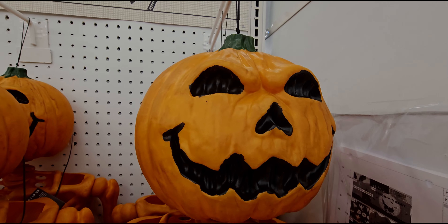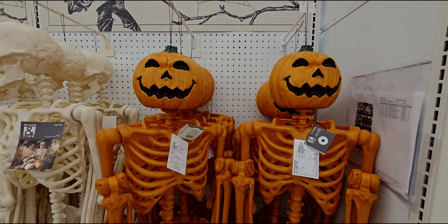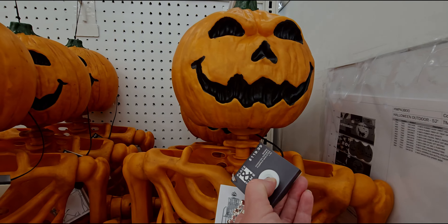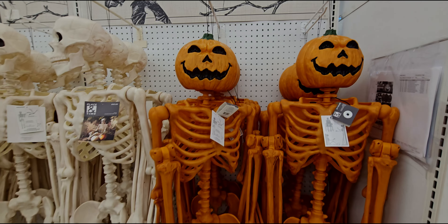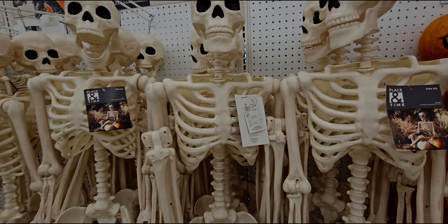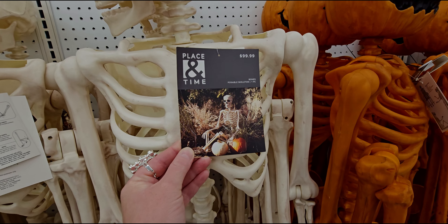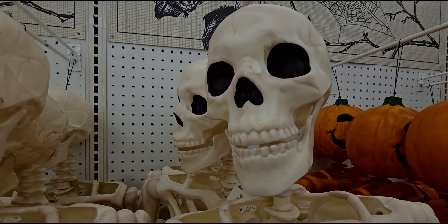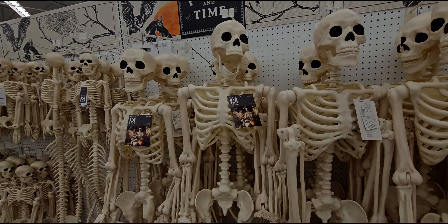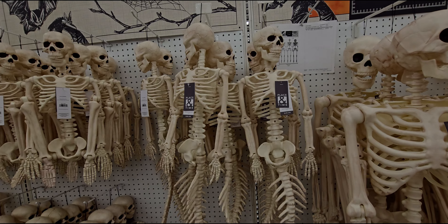As you can see, we have a pumpkin skeleton — something new here at Joann's Fabric. It's like a full-size skeleton, I want to say about five feet tall. It's an animated poseable pumpkin skeleton. It can stand, wave, sit in a chair, sit on the ground, hold a prop, or lean on a wall. There's a lot this pumpkin skeleton can do. Listen to this — it's really loud.